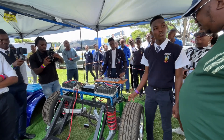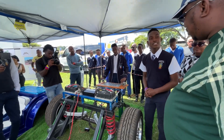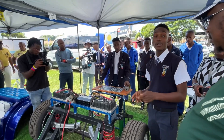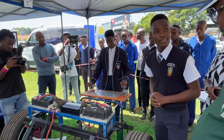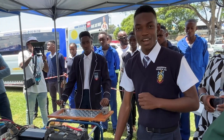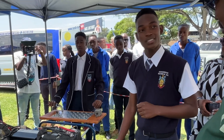These motors are known for their high efficiency, which means that we convert a greater percentage of electrical energy to mechanical energy. There is no need for any gearbox or drive shafts, because these motors power the wheels directly.